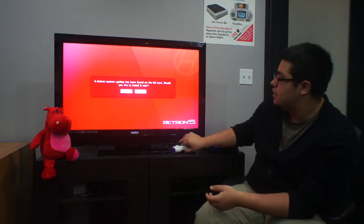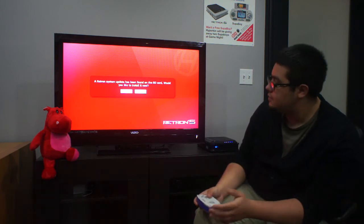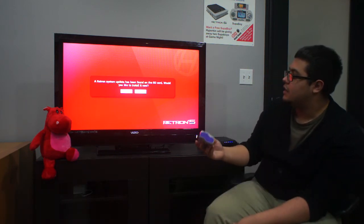Let it load. It will then go ahead and say that there is a brand new update, just like so, and hit install.